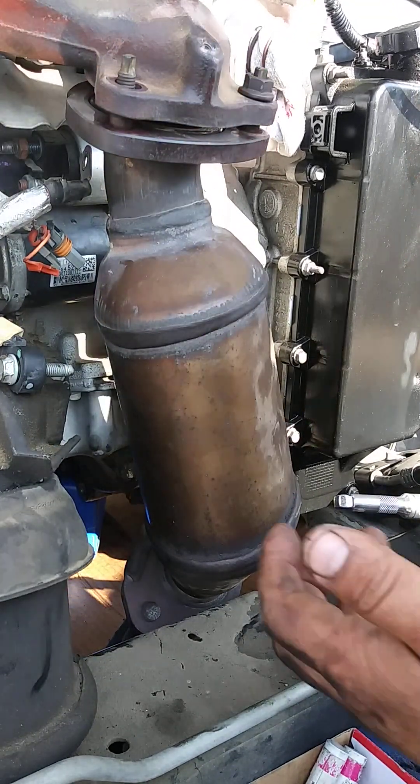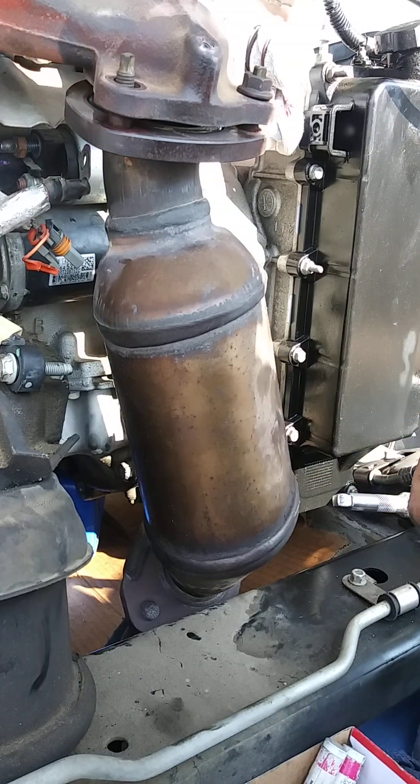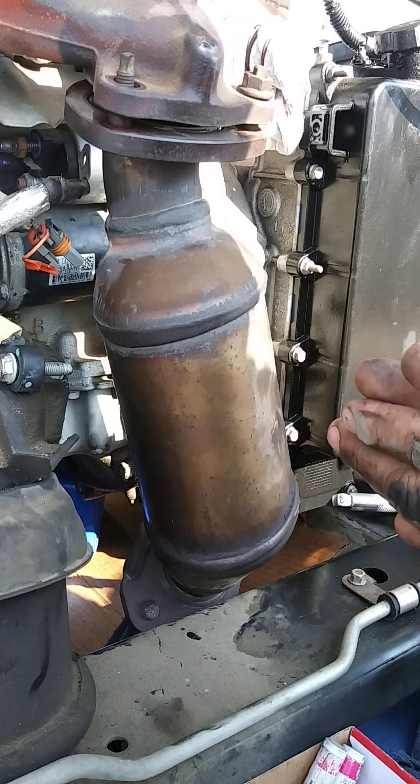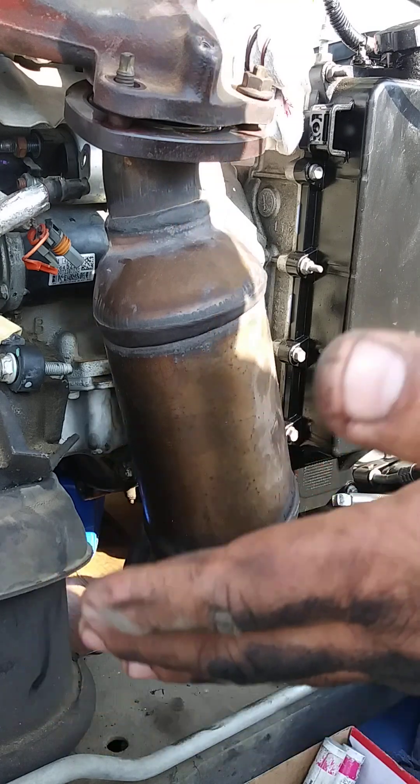I just want to share a few tips if you want to remove a stutter on a Traverse, Arcadia, or any GMC with the V6 3.6. This motor is upsized, so let me explain the best way to approach it.